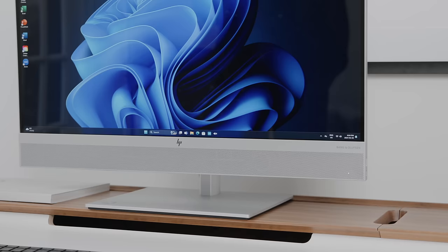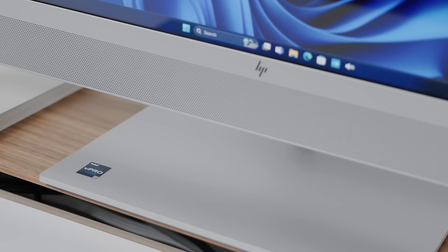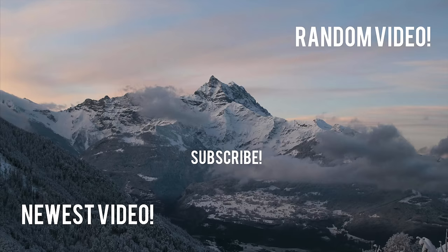Having a built-in webcam is great. The quality is overall pretty decent, and when it comes to conference calls, this is really a computer imagined for those sitting at their desk throughout the day and collaborating with their team remotely. Thank you so much for watching this video of the HP Elite One 870 G9 all-in-one desktop PC powered by Intel. If you have any questions, drop them in the comments below, and if you enjoyed this video, drop a like, subscribe to the channel, and I'll see you in the next one.